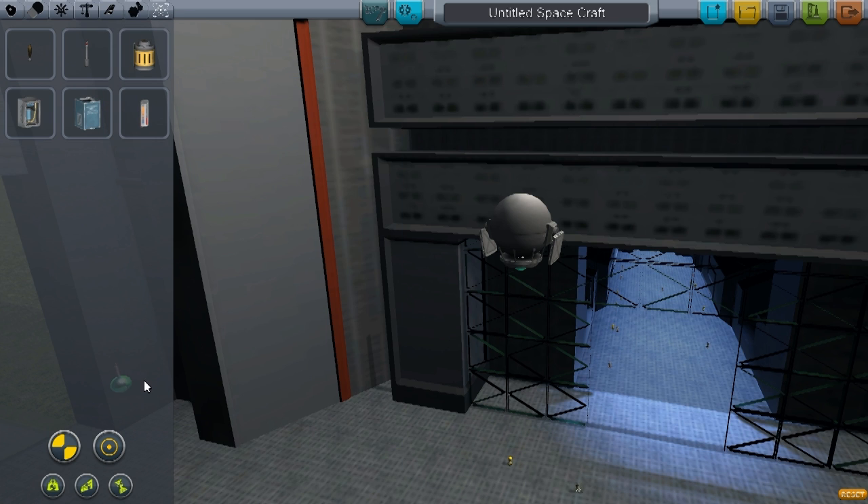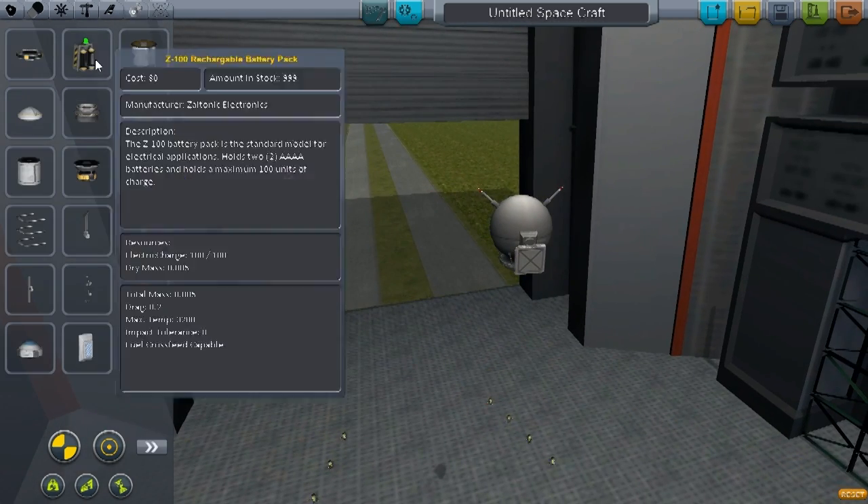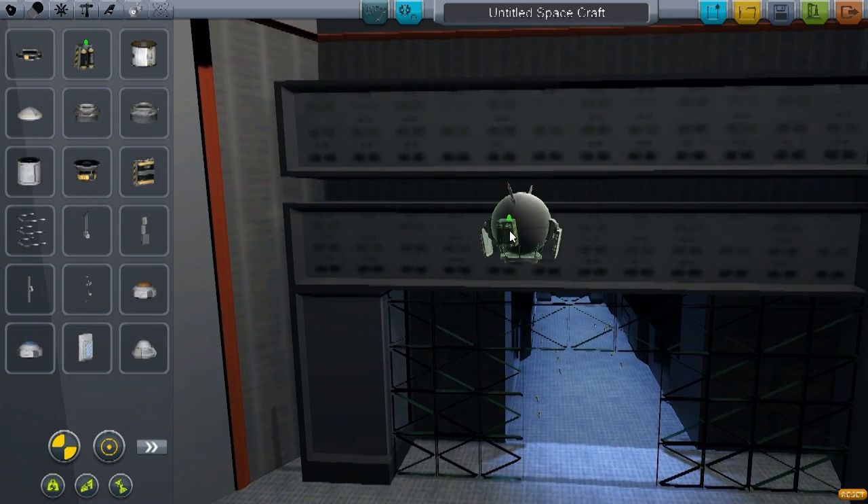Let's add some antenna on top here, which can extend and give our satellite a nice Sputnik-y look. And finally, to finish off the electrical system, we're going to add two batteries to the side here. So, a fairly basic satellite.